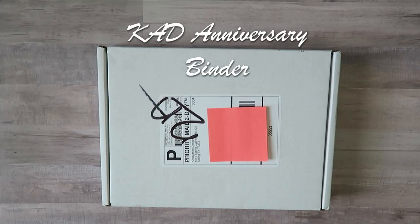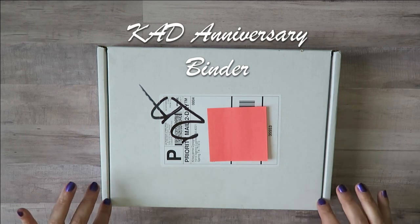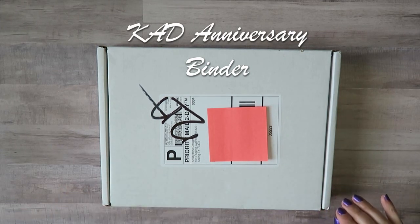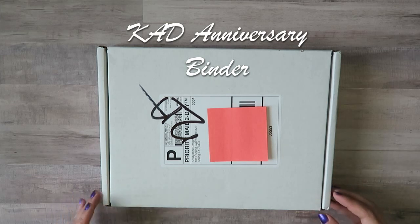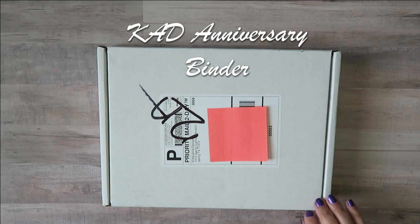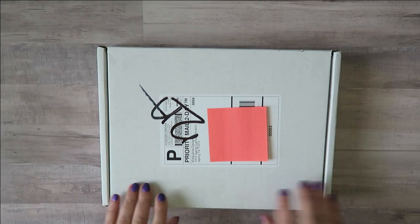Hey guys, this is Jamie from The Goodsue Project. I am bringing you another fun video today. I just got this package in the mail from Chrissianne Designs. This is her binder that she was doing during her anniversary sale, and I was just going to give you guys a quick unboxing and flip through, so let's go ahead and hop on in.